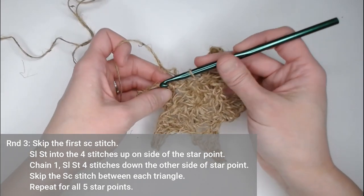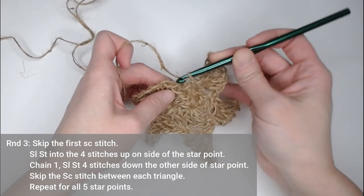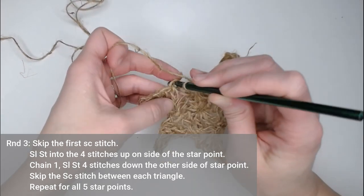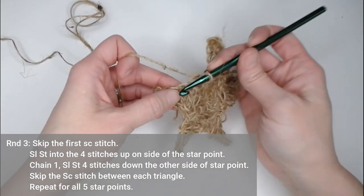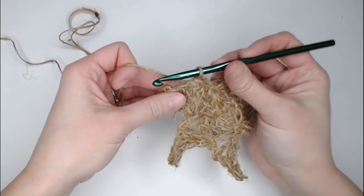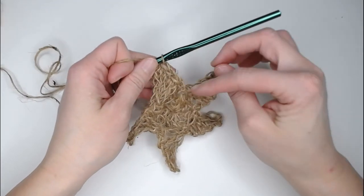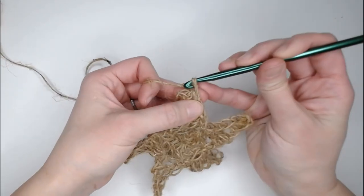There should be a total of four stitches up the side of your triangle. You're going to skip the single crochet stitches that attach to your circle. So skipping the very first stitch, find the treble, move to the bottom of that treble stitch, and slip stitch into the bottom of that treble stitch. Next stitch was a double crochet — slip stitch there. Half double crochet — slip stitch. And single crochet — slip stitch. That's four stitches up the side. Then chain one.